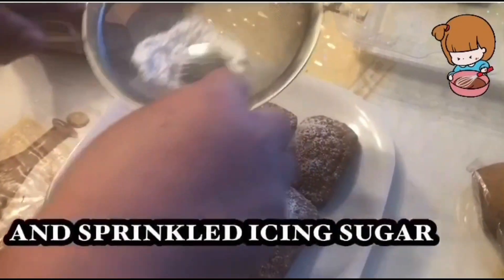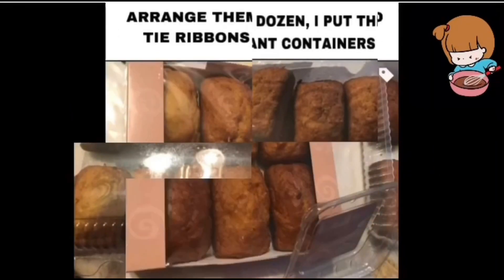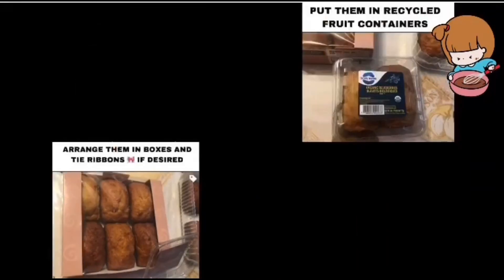Dito magtatamis kasi wala namang sugar. Ayan po mga kaibigan — magandang business ito. Maganda rin pangrigalo in any occasion. Pwede niyong ilagay sa mga recycled containers o mga fruit containers.